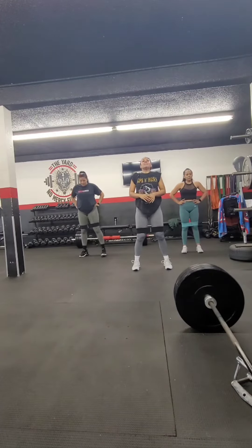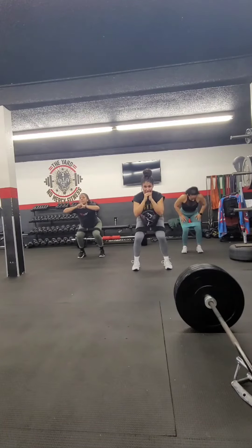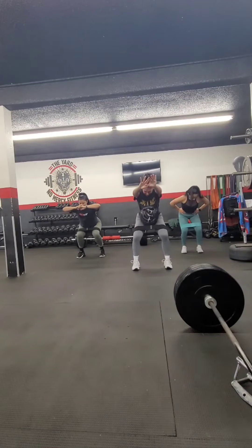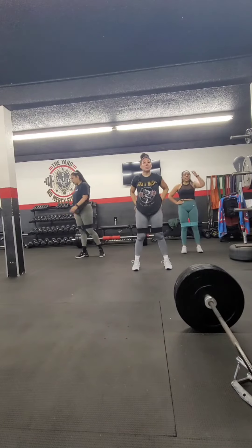Okay, here we go — sit back into it, chest up. Here we go: one, two, three, four. Weight in your heels. Ten, nine, five, four, three, two, one. Ten jumps, ten jumps, and we're done.